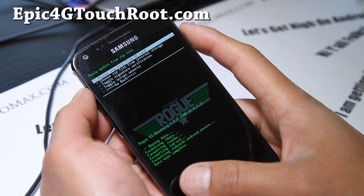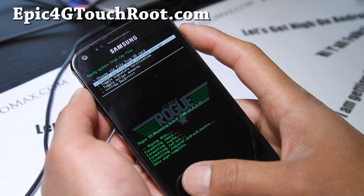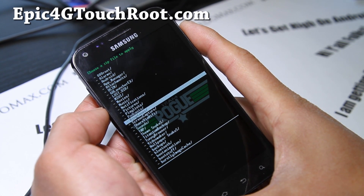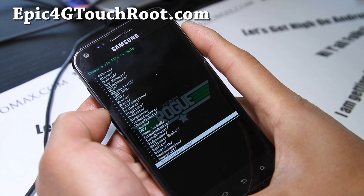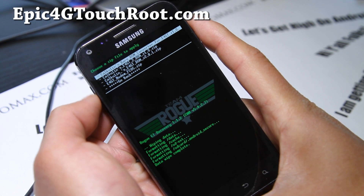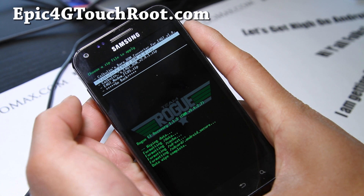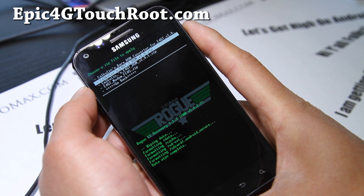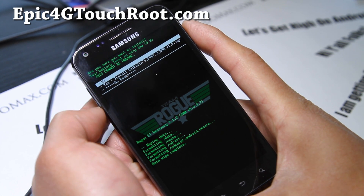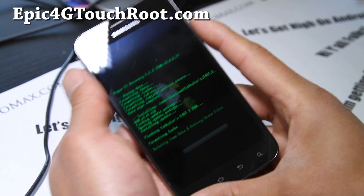Choose zip from SD card or internal storage, depending on where you copied it. I think I did internal storage — go find the folder where you put it. You can put it anywhere. I'll go to my download directory. So we can flash the ROM first, which is this one: calculins_e4gt_2_ROM_v1.0.zip. Hit the power button, say yes, hit the power button, and this will install the ROM.